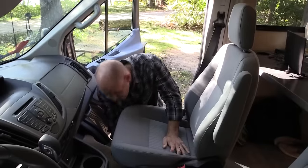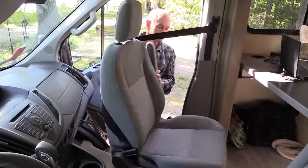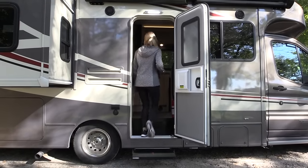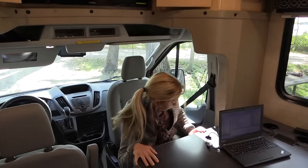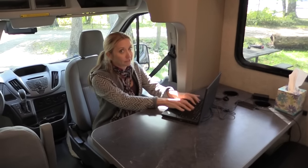Thumbs up on the Transit chassis. The passenger seat swivels around — it wasn't as easy to swivel as ours in the Promaster, but it does swivel. When swiveled, you can use it to sit at the table, though it sat really low. We realized later there's actually a cushion — like a booster seat — that goes over that chair, and it's quite comfortable.